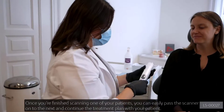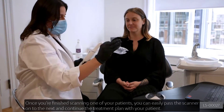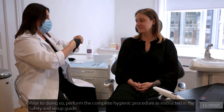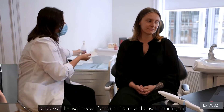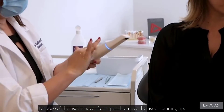Once you've finished scanning one of your patients, you can easily pass the scanner on to the next and continue the treatment plan with your patient. Prior to doing so, perform the complete hygienic procedure as instructed in the Safety and Setup Guide. Dispose of the used sleeve, if using, and remove the used scanning tip.